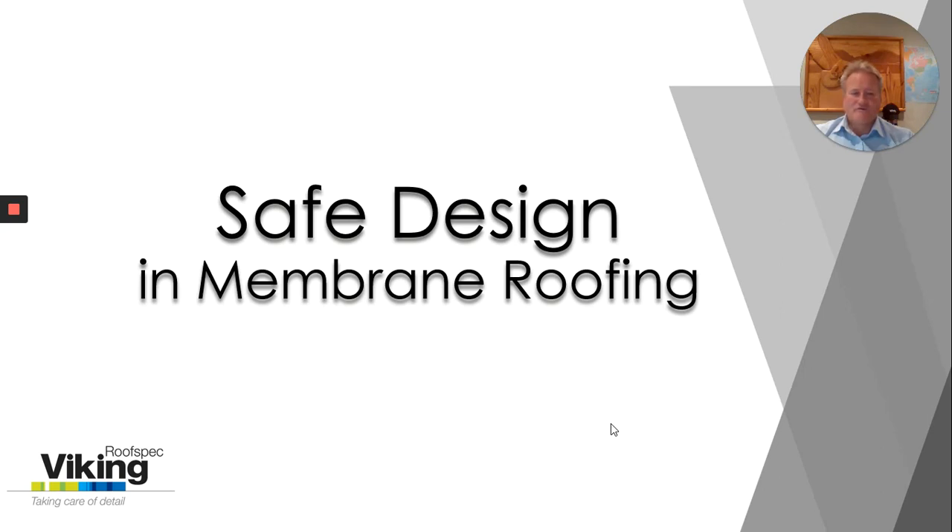Hello, Dion here with Viking RoofSpec. Viking RoofSpec are New Zealand suppliers of waterproofing membranes and systems for roofs, decks and below ground waterproofing. We provide our systems only through our Viking approved applicator network.